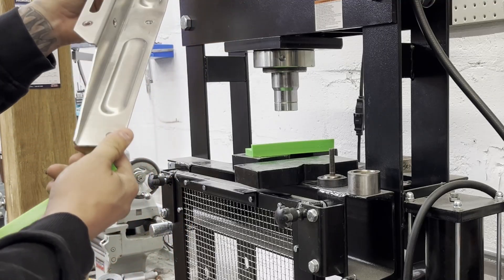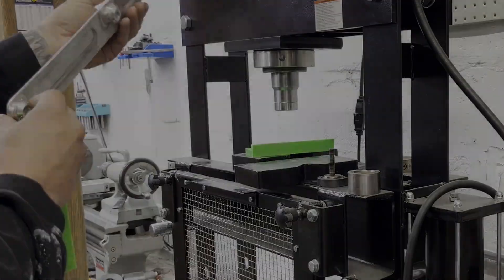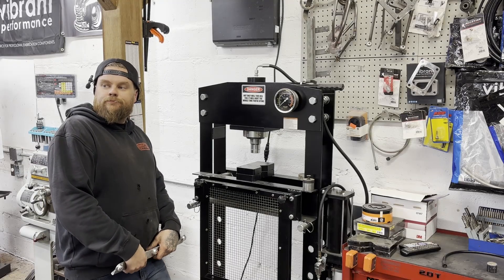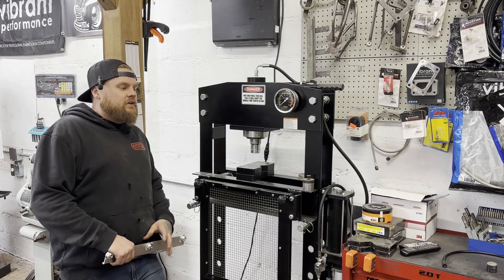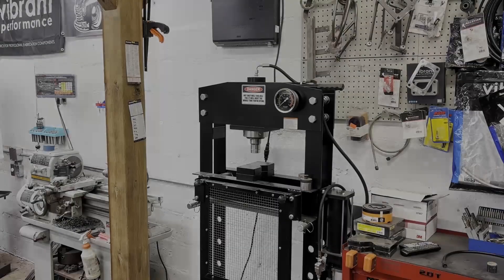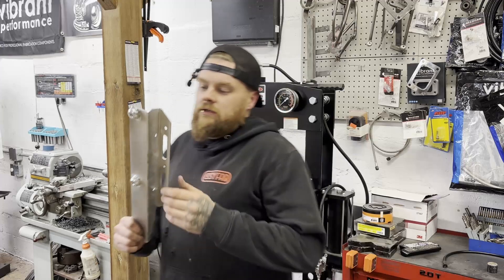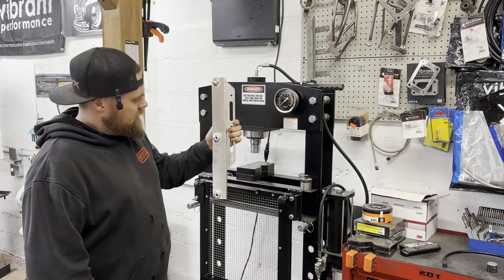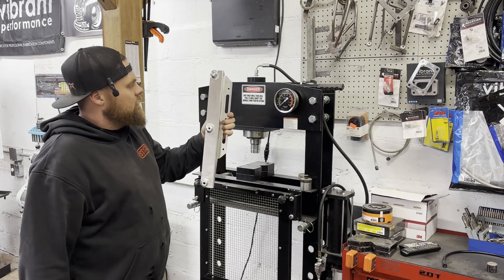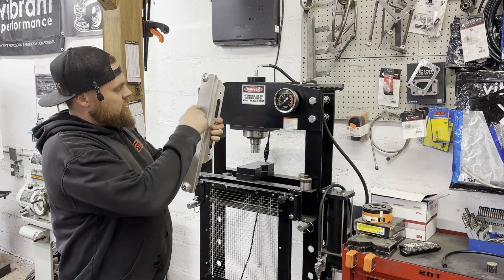This video is going to be a bit of a side quest for the truck, which is moving along really well. I have an idea I can't shake: I'm going to take this panel we made to hold the radiator and try to make it not so boring looking on this face. What I'd like to do is a dimple die - a solid flat oval.